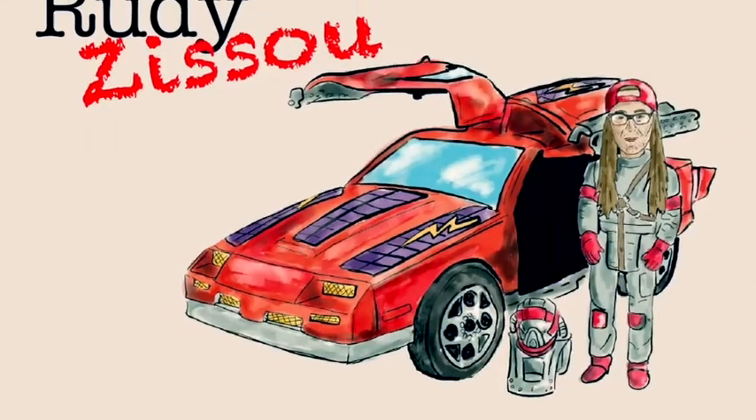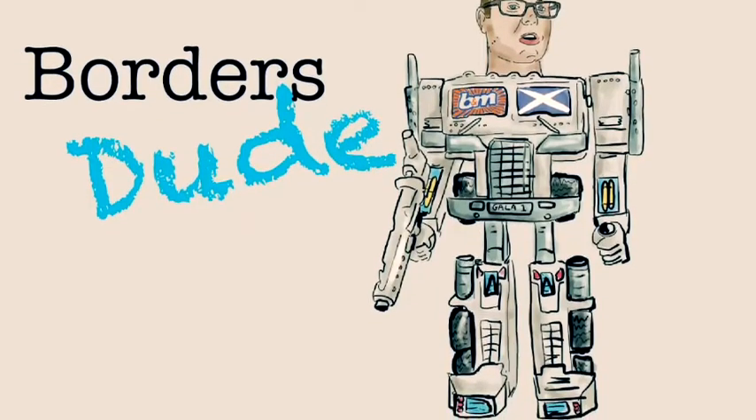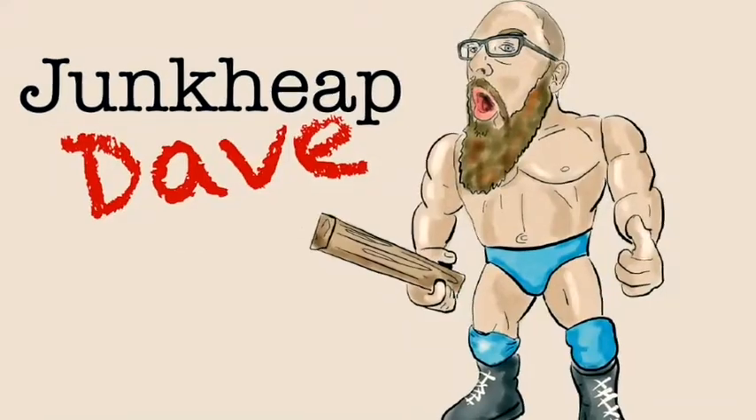FigureForce, it's FigureForce! YouTube, collect the team, vlogging to save the day! FigureForce. Nostalgic vintage toy heroes, FigureForce.